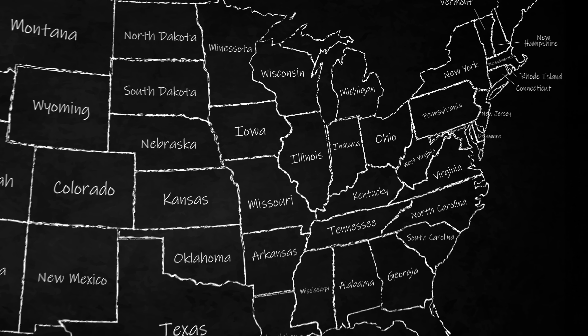Frank from Mann Lake here. We're in the beginning of June up here in the Northeast, and we're going to talk about what we should be doing right now.